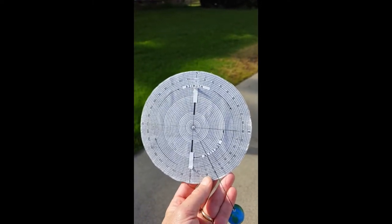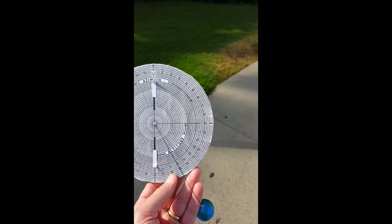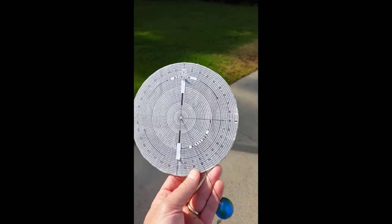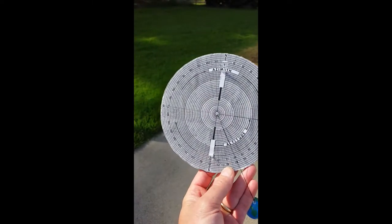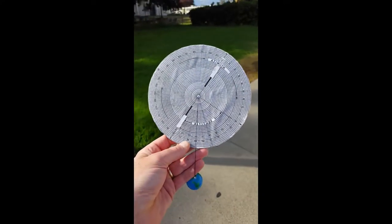There are 360 degrees: north is 0 degrees or 360, east is 90 degrees azimuth, south is 180 degrees, and west is 270 degrees azimuth.